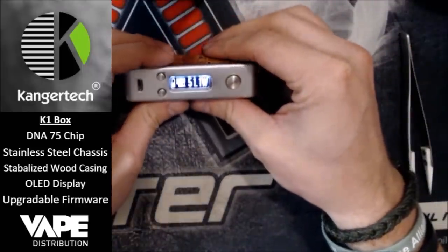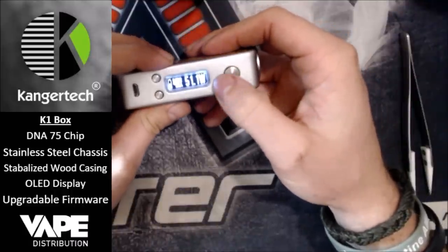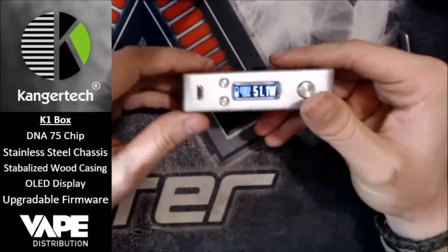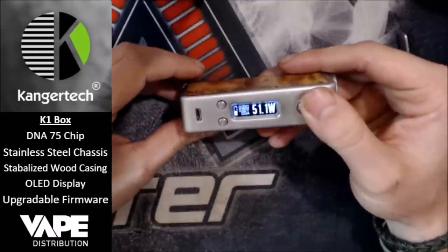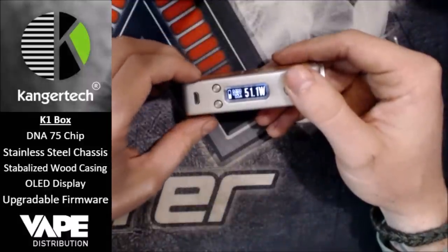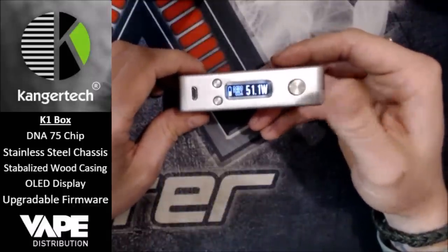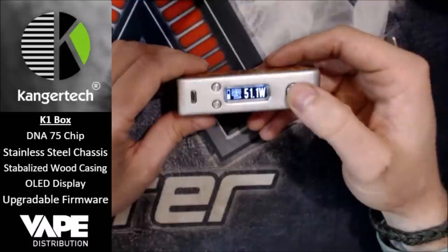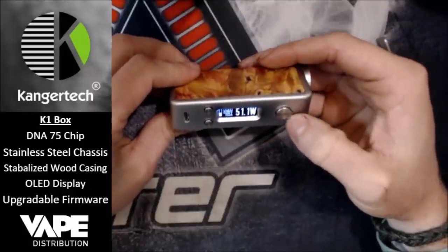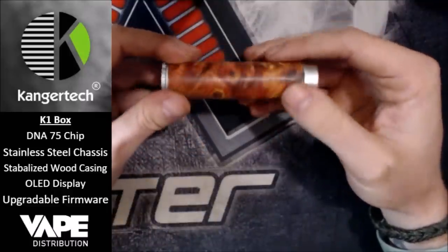I love the OLED display of the DNA75 chip — it is very clear, very bright, it shows you all the information you need. You can change what you have on it through the eScribe software, which is brilliant. I've played around with it, set up my own little startup screen. You just do a little bitmap image in Microsoft Paint and upload it to the device — it uploads more or less instantly. You can also upgrade the firmware through eScribe. It is very easy to use, even a novice can use it.